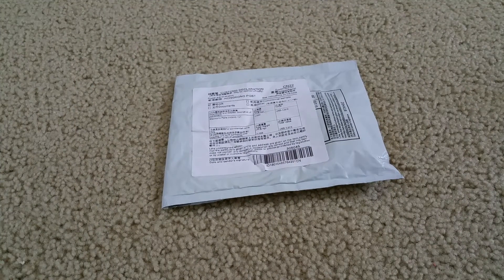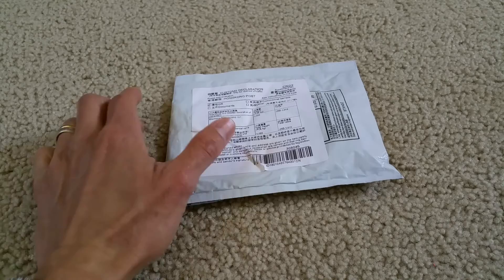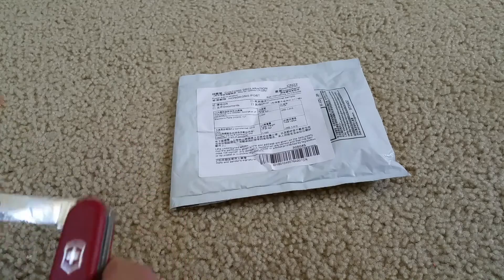Hey YouTube, welcome back. Today I'm going to unbox this USB charger doctor — a voltage and current meter, mobile battery tester, and power detector. You just plug it into any USB port and if you have a data cable you want to check, it shows you the current and voltage and how many milliamps. So let's go ahead and do this unboxing. I got my knife here, hopefully I don't cut myself.